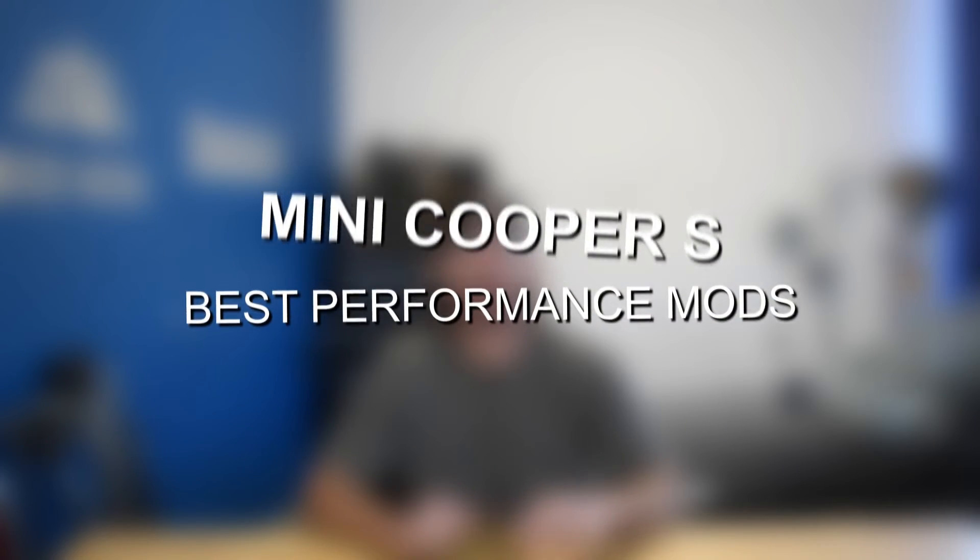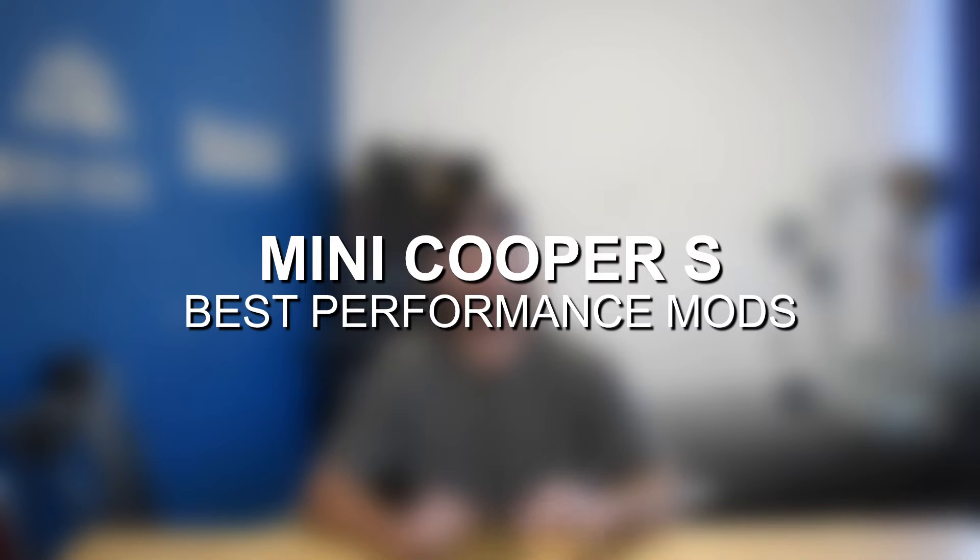Hey guys, Jake from 8020 Media here. Today we're talking about performance modifications for the Mini Cooper S, which uses BMW's B48 engine.